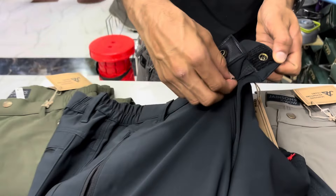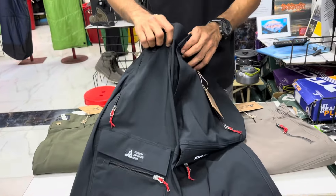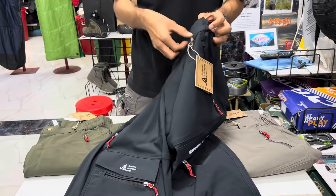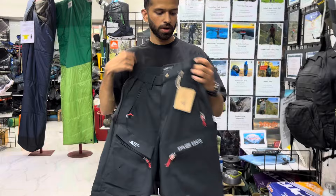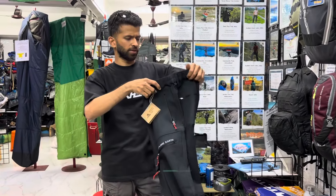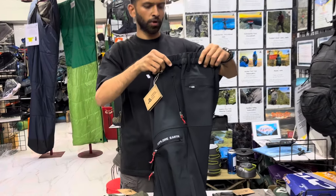There is also a zip here — even this is a Waikiki zipper, so quality is ensured everywhere. There are loops given so you can easily use a belt if the fit is loose. The waist is elasticated, giving two to three inches of mobility while walking or trekking.